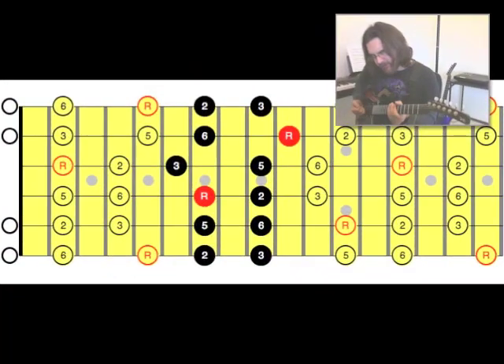We're going to start on the sixth string, frets 7 and 9. Moving on to the next string: 7, 9. Next string: 7, 9 again. Third string: frets 6 and 9.